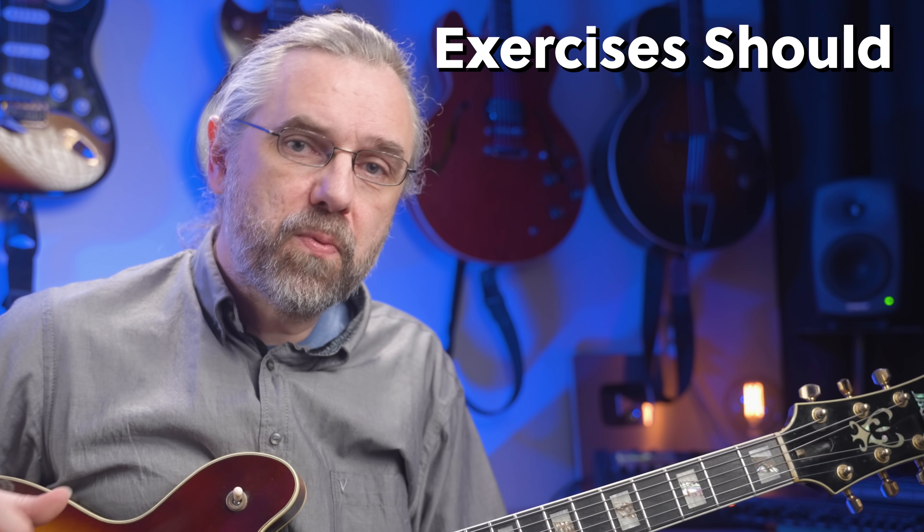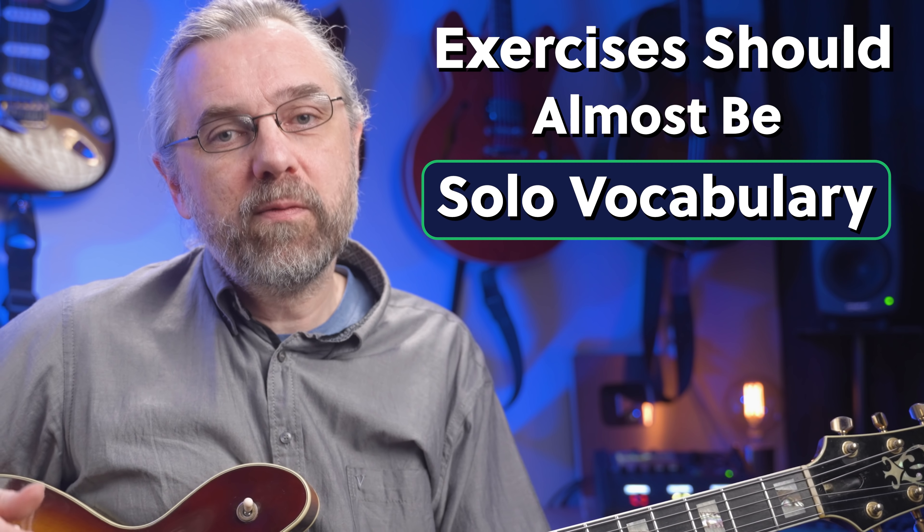One thing that really makes a huge difference for your playing is that you work on exercises that closely match what you want to play. If you want to play creative bebop lines, work on exercises that help you master that sound and build the technique you need for that type of vocabulary. Check out this video if you want to work on that, because there are some great scale exercises that are practically already bebop licks. And don't forget to share your score in the comments.